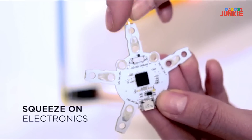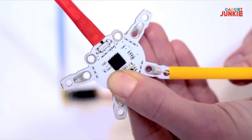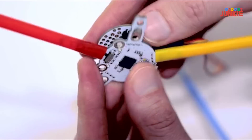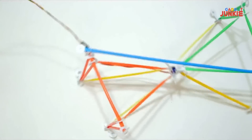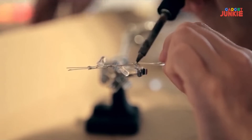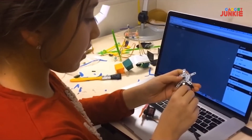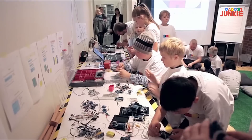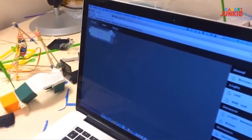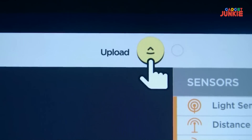With Squeeze-On Electronics, you can connect components to the legs of the QuirkBot by simply squeezing a straw over them. Snap on a backpack to add extra functions. With QuirkBot, it's easy for anyone to build an interactive project in an instant. It requires no soldering or breadboarding, and you can recharge it with a standard micro-USB. We have designed an easy-to-use visual programming interface that runs directly in your browser, so you can create, modify, and share projects with your friends.